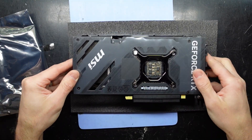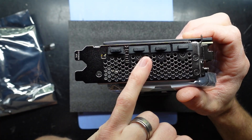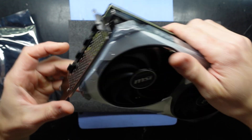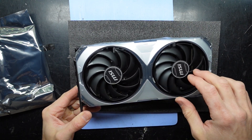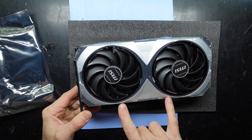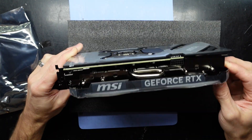Looking at it — we've got three DisplayPort outputs and HDMI. We've got a plastic peel. We do have a much more efficient cooler, and I wonder which way these fans spin. The blades are both going the same direction, so I'm going to assume they're probably both spinning the same direction.